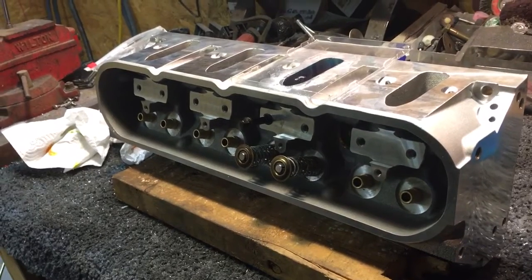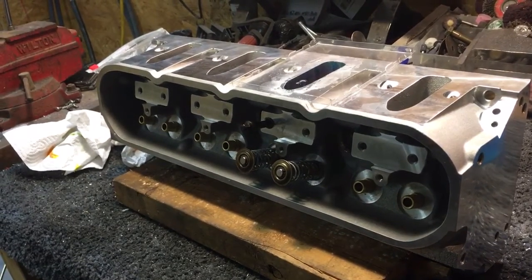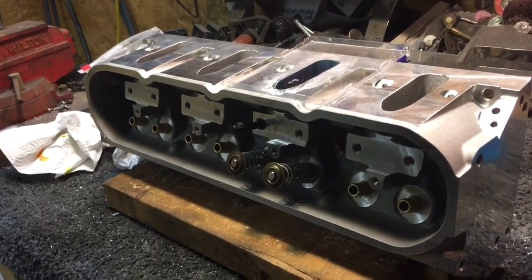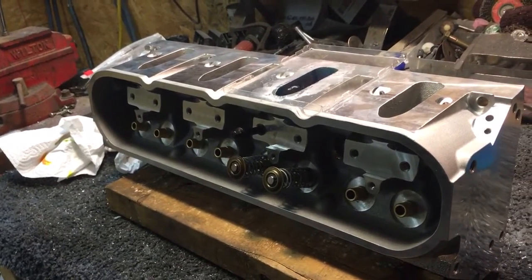I've mentioned in previous videos that all that means is when you assemble the engine, you have to put thread sealant on the intake rocker bolts — otherwise, no matter what people think, it will suck oil down into the intake port.